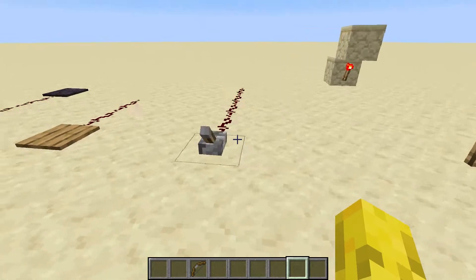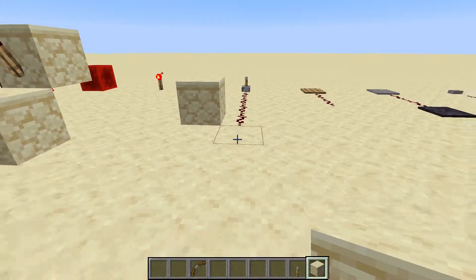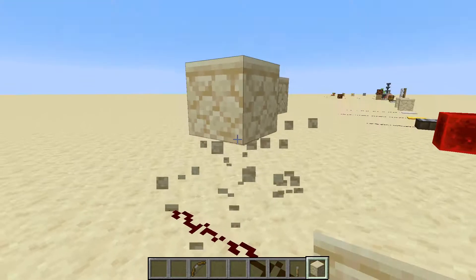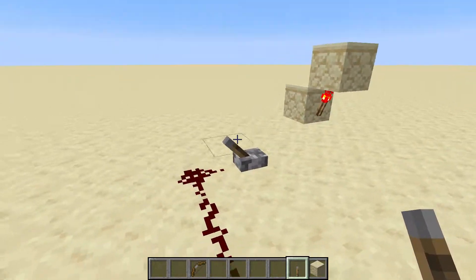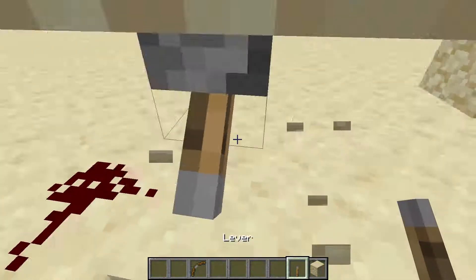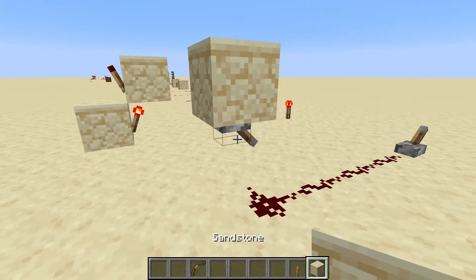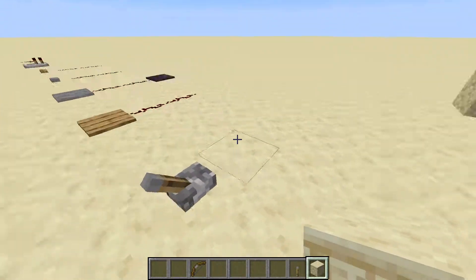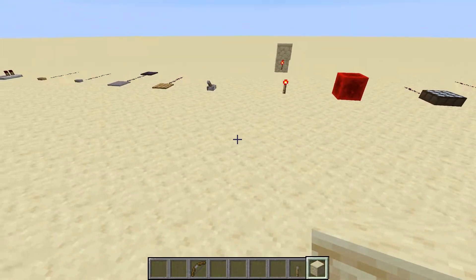It can also be used to block redstone from going places. So if there's a piston here and you don't want that redstone line going into the piston, what you can do is put a lever here — or anywhere, really — and then the piston here won't be powered. That's another useful thing about the lever: it stops the redstone from going into things you don't want it to go into.